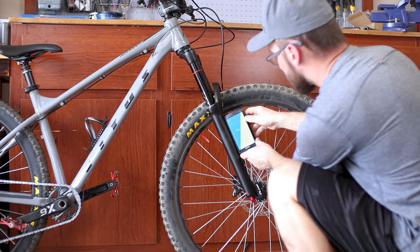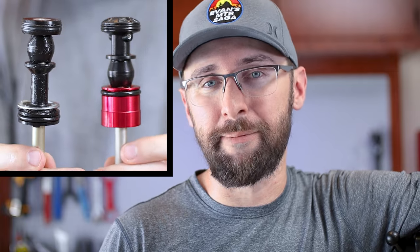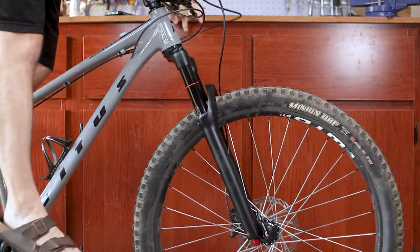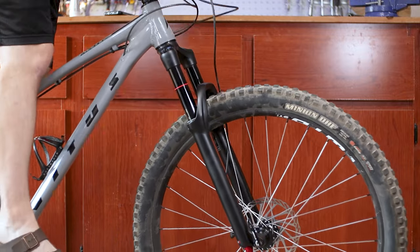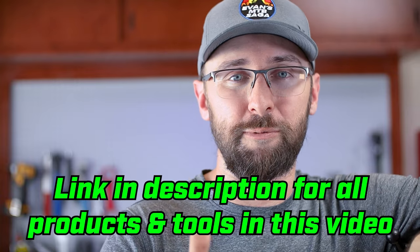The RockShox fork servicing and travel conversion is complete, and that was actually pretty simple. If I had all the right tools and the right service kits to start with, I probably could have got this done in an hour or maybe two. That travel conversion was just so easy. My digital angle finder app says the head tube angle is now one degree slacker, and it makes sense because the new 2021 Debonair air shaft is said to make the fork sit higher. This fork just feels so smooth now — I should have done this right away when I got the fork, and I can't wait to get out to the trail. I'll leave a link to all the tools and service kit in the description below.